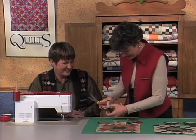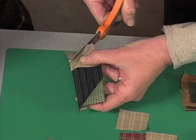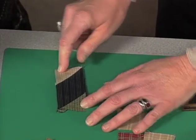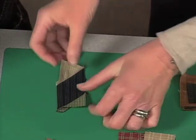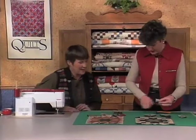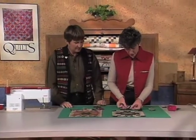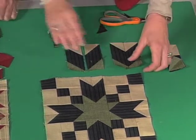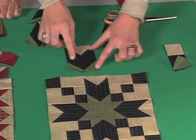So we'll cut this off. A little thread burp on the bottom — it happens. Okay, so there's our parallelogram with the triangles on each side. And going back to our Uncle Sam block — got the name right that time — this piece goes right here, and we would make a mirror image just like that, just changing the angles that we're going to sew at. So here's our finished unit.